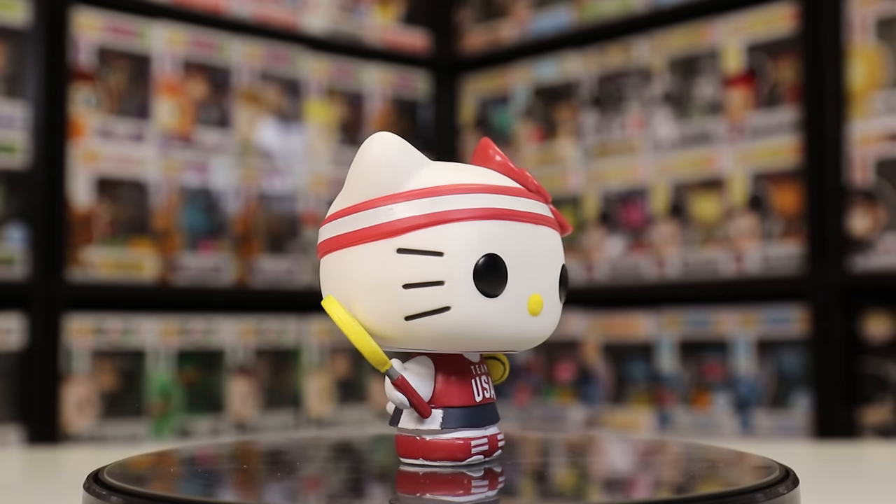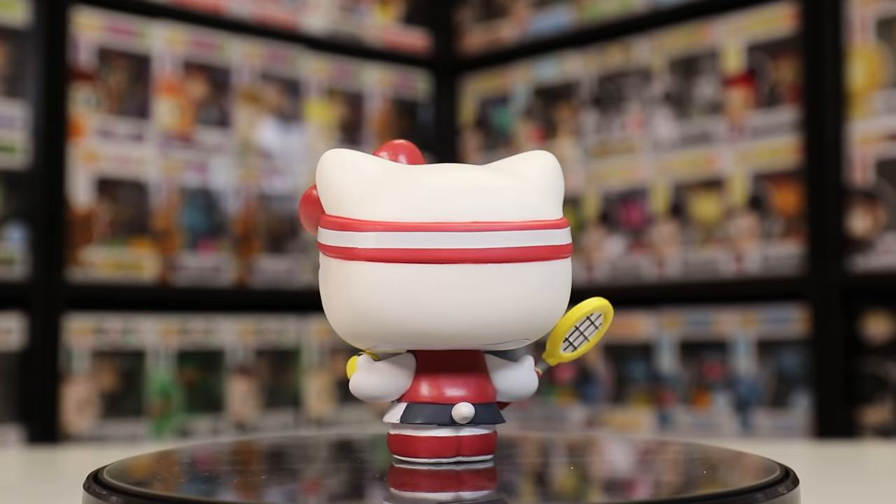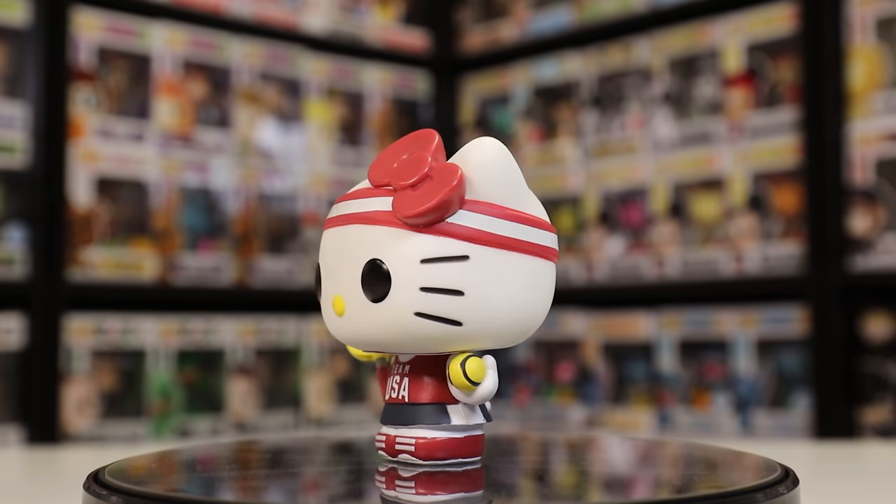I definitely want to pop this figure out of the box just so we can see it a little bit closer up. I feel like most of the heads are the same because it seems like all of the figures have a headband — actually all of them do except for the swimming one. Here is the Hello Kitty Tennis, and this really is a nice figure. I feel like this set's going to be a little bit harder to get later on, so I am glad that I did grab these ones, especially because the Olympics are going on right now. So there's tennis.